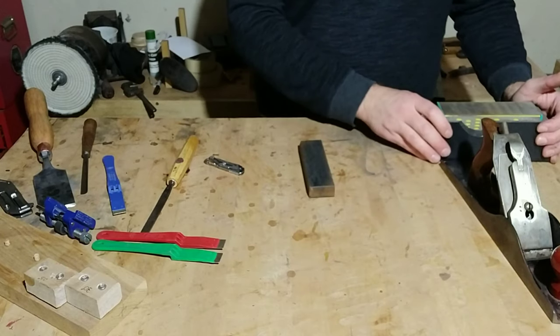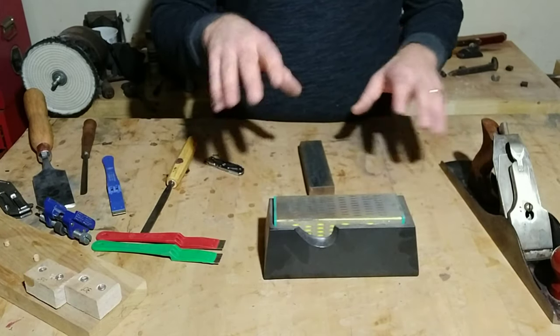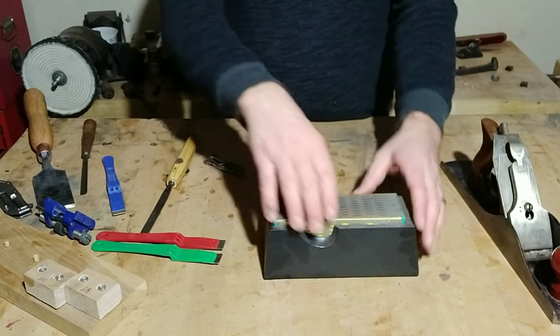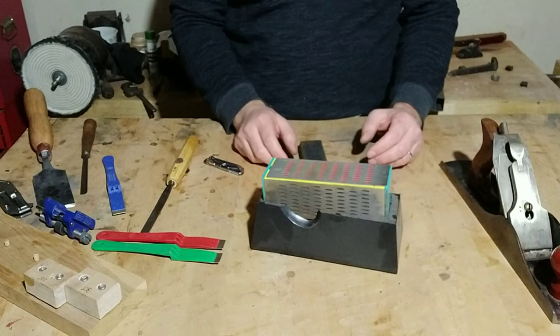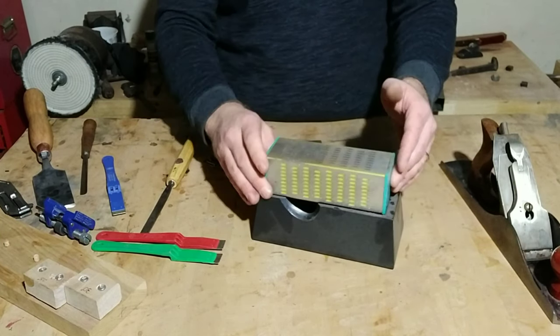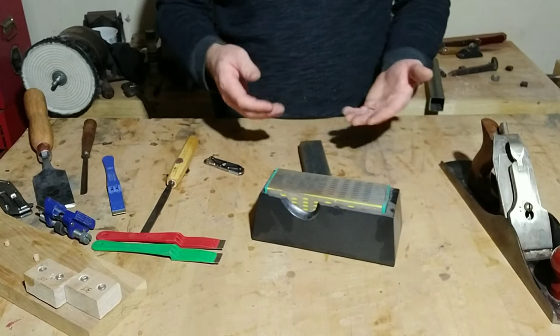Another option for sharpening is diamond stones. This one is a compound stone with four different grits — you take it out of its holster and flip it to the next grit. So once you've worked on one side, you flip it and get progressively finer as you go.